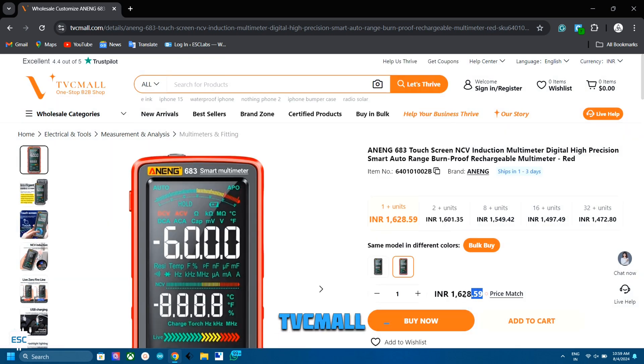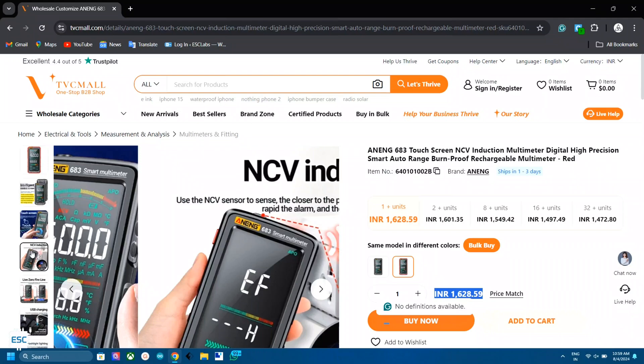I bought this from TVC Mons. It costs around 20 dollars or 1600 rupees, which is very cheap compared to other multimeters.